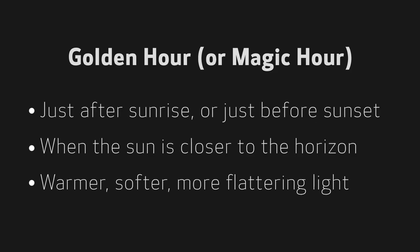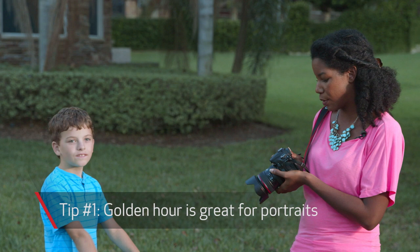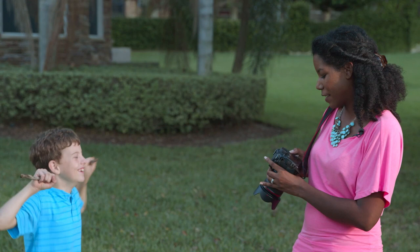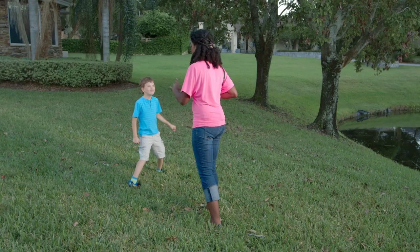I love golden hour — it's my favorite time of day to shoot, especially when I'm outside. You're going to get beautiful skin tones, the light filters through the trees, and you won't have to worry about the harsh lighting you get earlier in the day. Joining me is Jacob. I have my 24-70mm lens on, ISO set to about 200, and f-stop at f/4 because I like to shoot wide open and get that nice blur in the background.